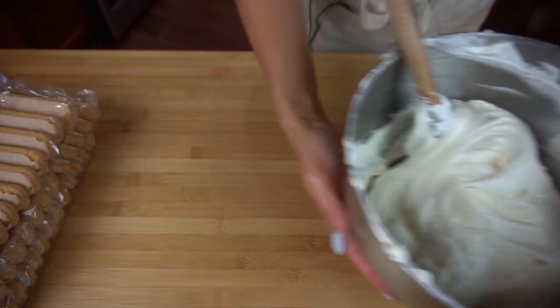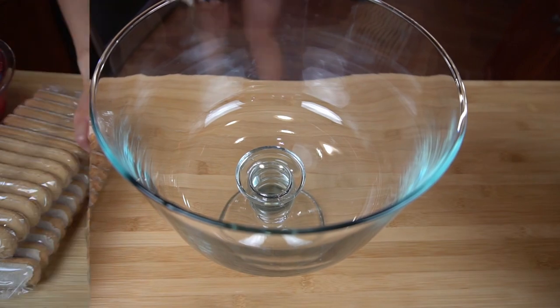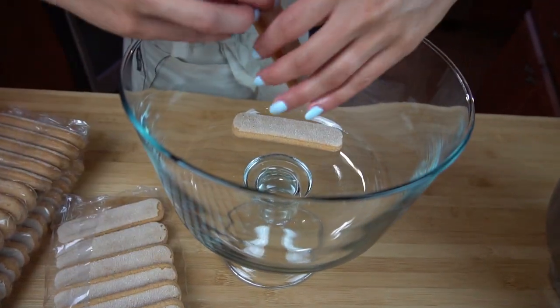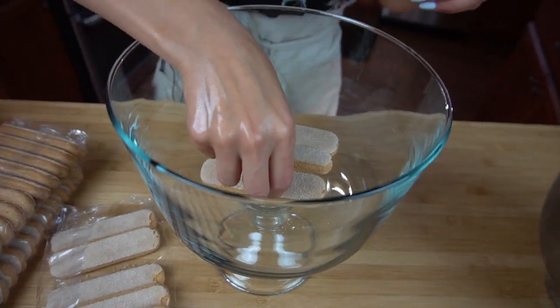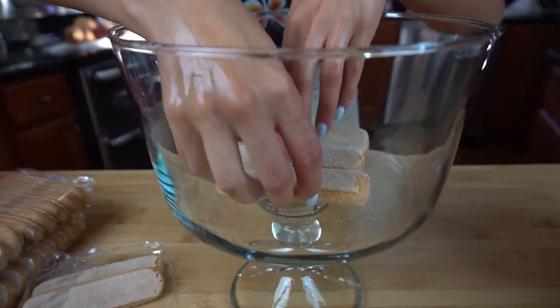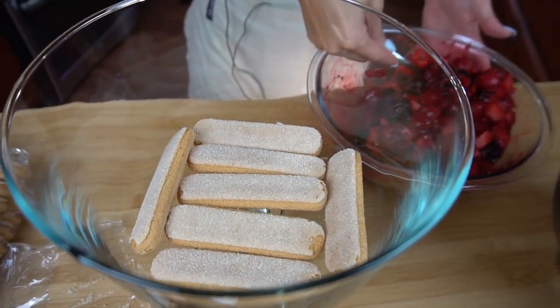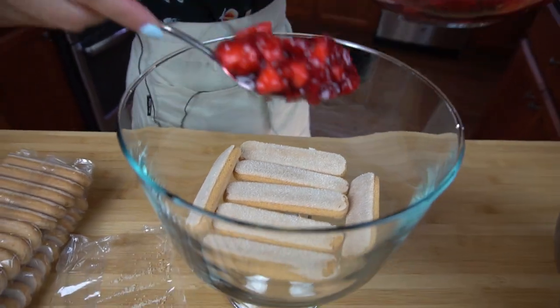Now the fun part — we get to assemble it. First, wash your hands. I decided to film the rest of this in voiceover mode so I could make this trifle look as beautiful as possible. You can use any trifle dish — they're really all shapes and sizes, but mine is just your average one from the grocery store. The first layer is going to be your ladyfingers — you can pile them in any direction, just try to make it as even as you can.